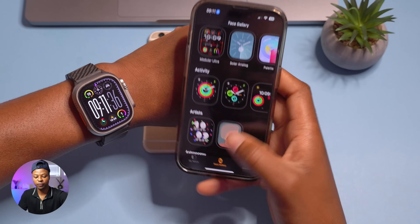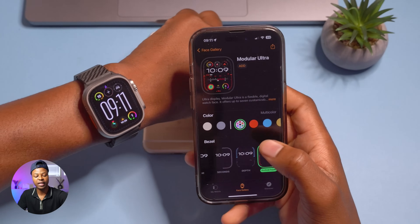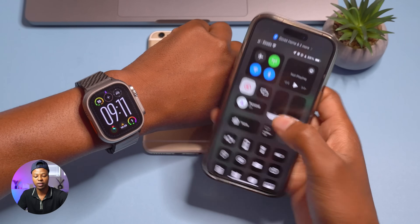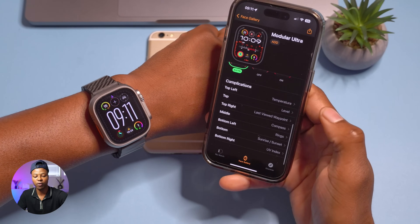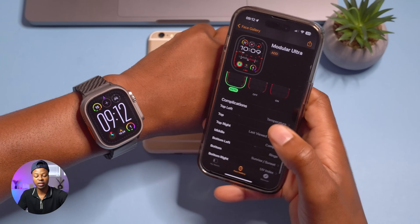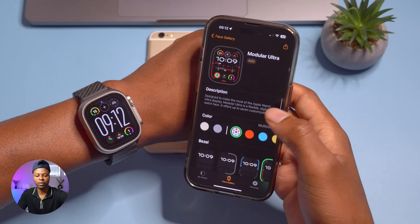If you want to edit this watch face on your iPhone, you can go into the Watch app and go to the watch face gallery — it's the first one on the new watch faces page. You can make all the same edits there: night mode with auto, on, and off, and you can add up to seven complications. If you choose the style that takes the whole middle section, you won't be able to add the seventh complication.